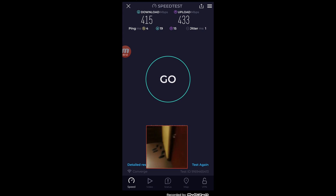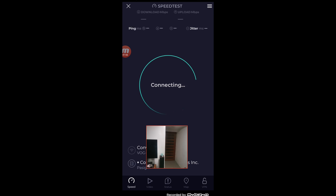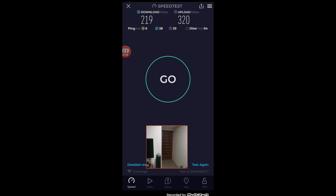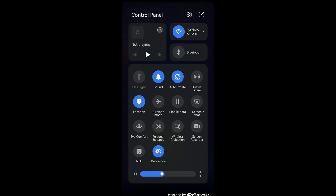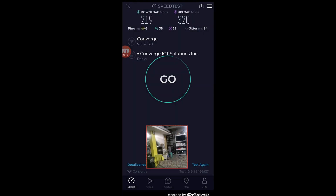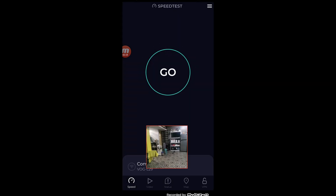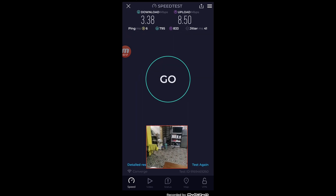Moving into the bedroom for a speed test, we are getting 219 Mbps for download and 320 Mbps for upload. Moving upstairs to the roof deck, we are still connected to the NWA55AXE via 5 GHz. The signal here is not good — on a second attempt, we are getting 3.38 Mbps for download and 8.5 Mbps for upload. This is the area where our Wi-Fi router always has the hardest time providing internet connection — the roof deck.